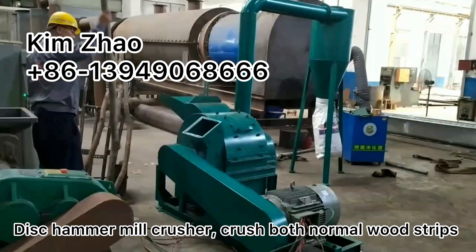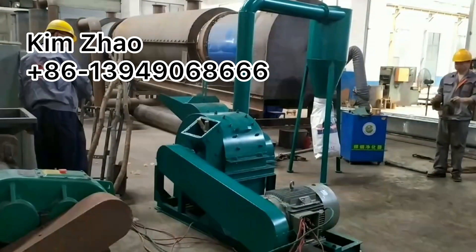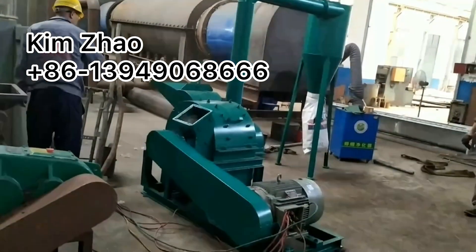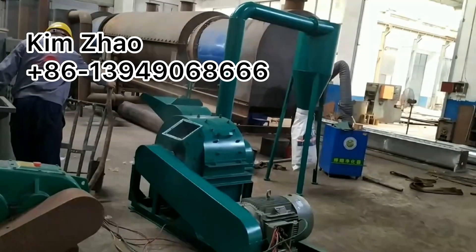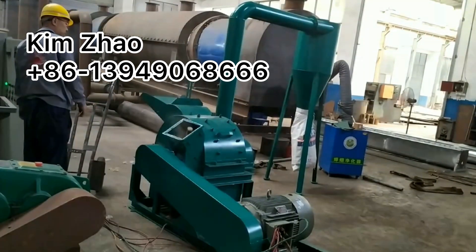This is the hammer mill crusher. It is able to crush normal wood strips and also able to crush larger diameter logs. The final output is 3-5mm sawdust.